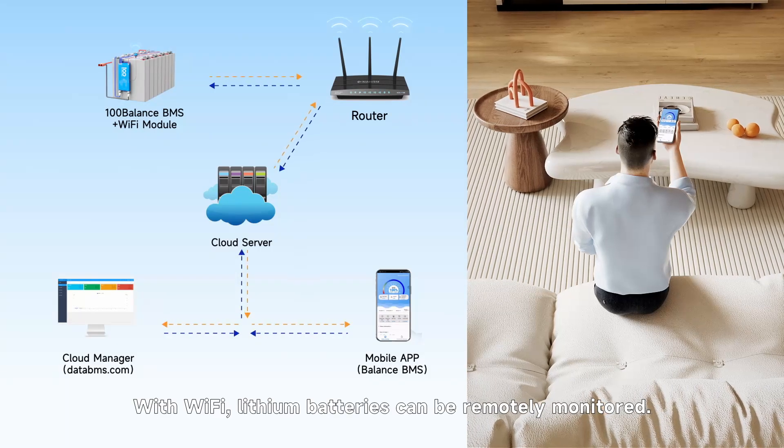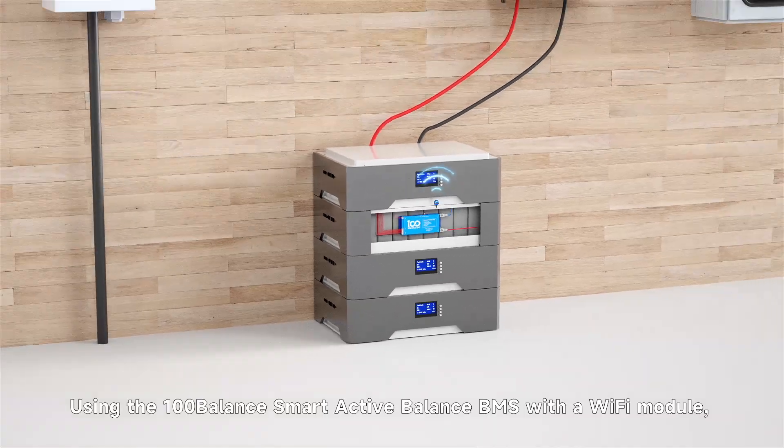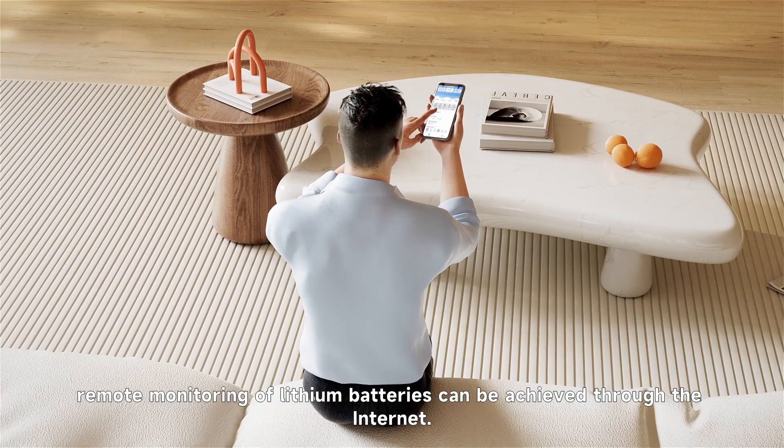With Wi-Fi, lithium batteries can be remotely monitored. Using the 100-Balance Smart Active Balance BMS with the Wi-Fi module, remote monitoring of lithium batteries can be achieved through the internet.